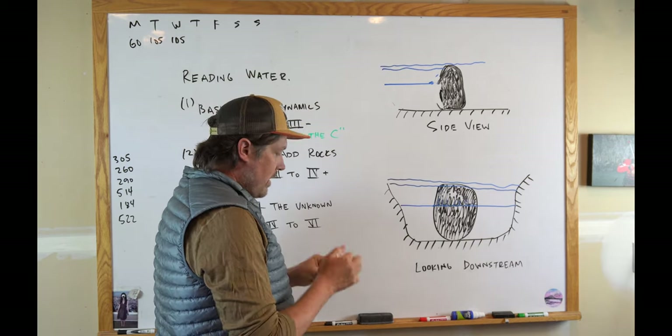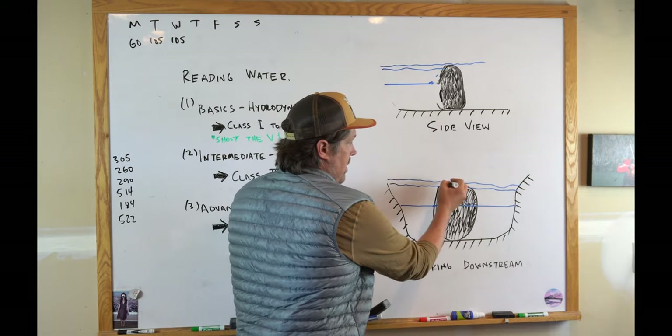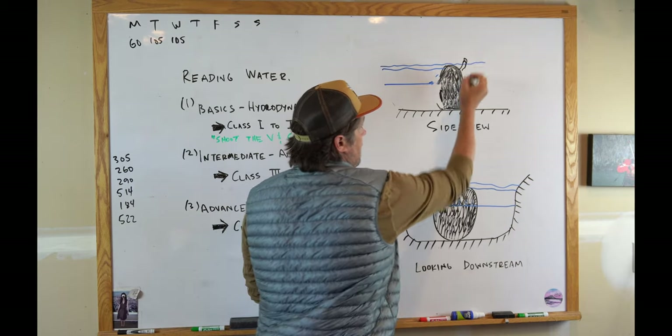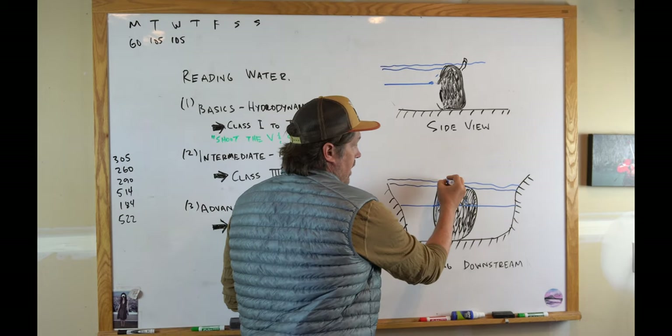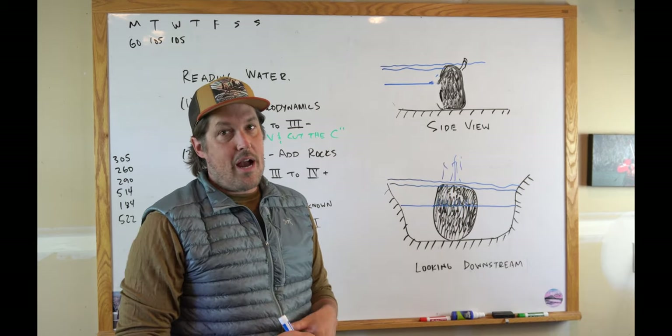One unique thing about rocks: if there's something sticking up on the back side of a rock, that'll create what's called a rooster tail. If you're looking downstream you'll see water spitting up — that rooster tail is a good sign that it's not a rock you want to go over.